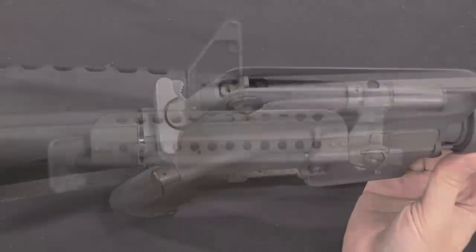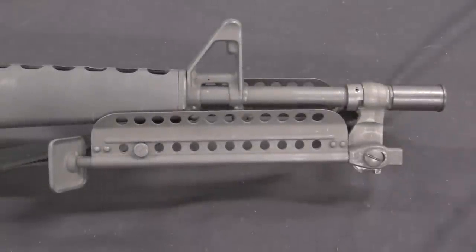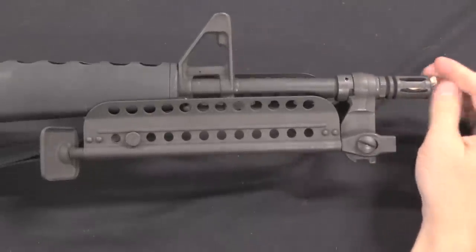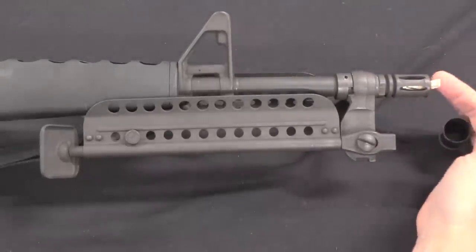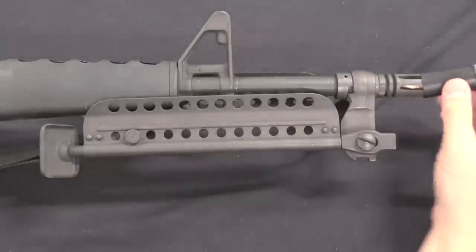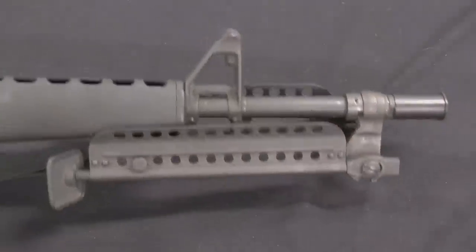And of course we've got basic A1 sights. The interesting bit is up here at the front — we have a plastic muzzle cap on there, largely because it's still got the original bore paper in there, which I didn't want to take out, so we'll just leave that covered by the muzzle cap.